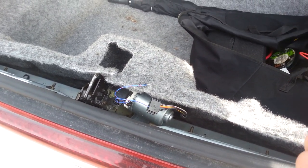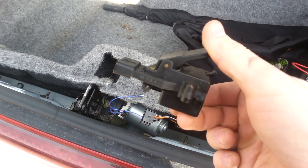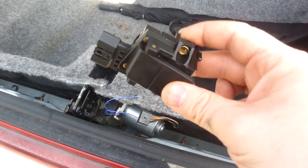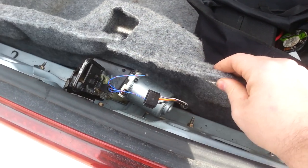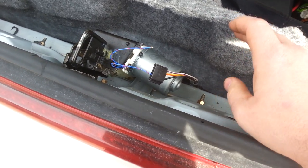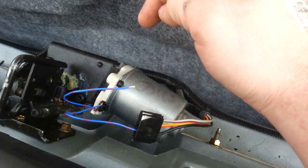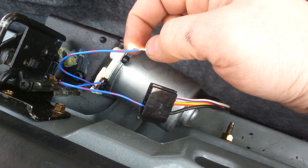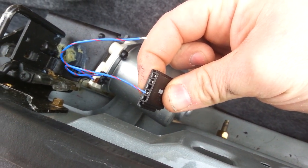Got a '93 Town Car with a bad pull-down switch. Had some spilled water in the trunk that got inside the switch. Pulled the switch, and rather than replacing the motor and all that, got some wire, stuck it to the contacts on top of the motor, and put it inside the contacts at the switch.